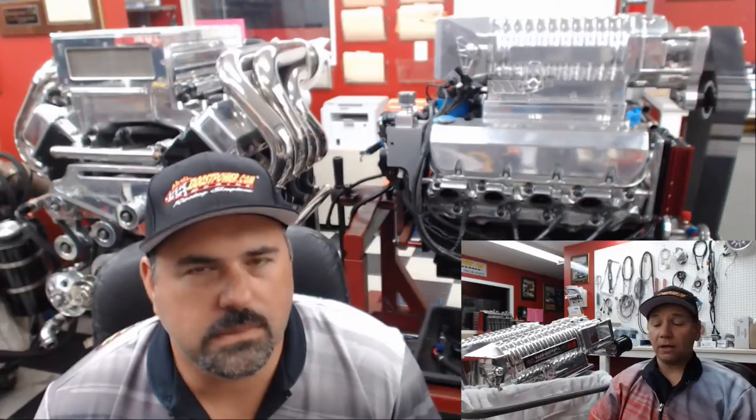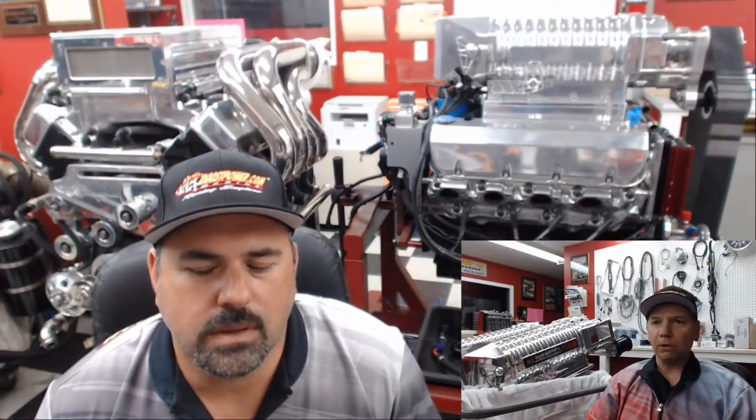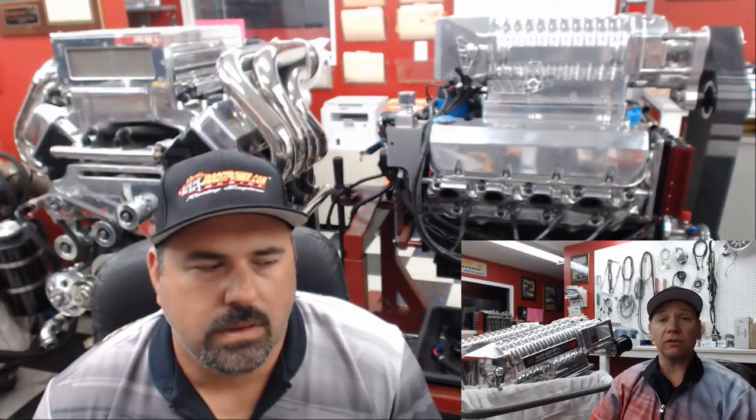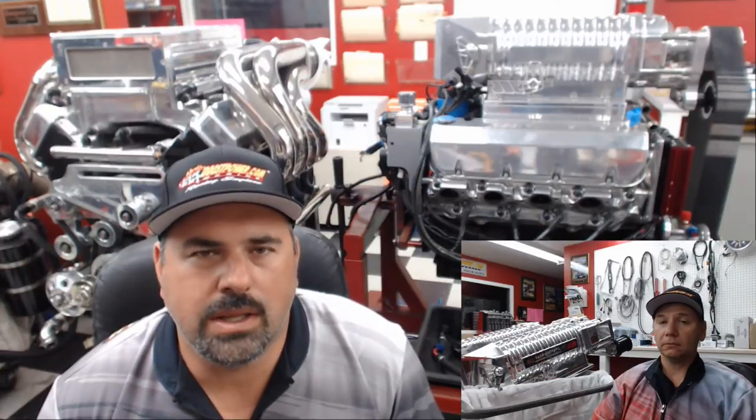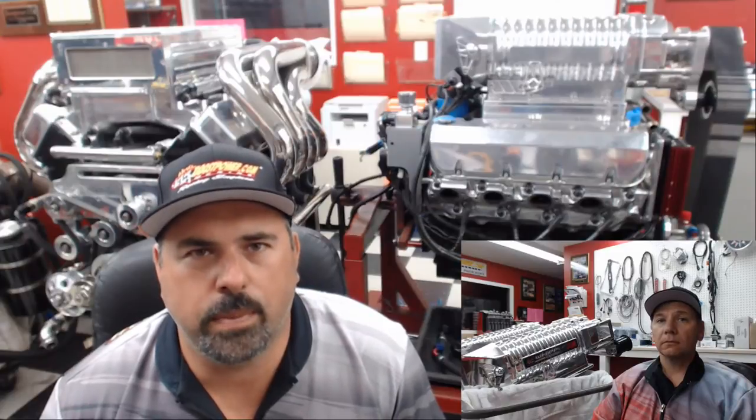Our first question is from Mark in New Hampshire, and it has to do with oil pump wear — specifically blueprinting and customizing oil pumps. You see ads where people say they have a high-volume or high-pressure oil pump. You can take a stock oil pump and machine the base of it, modify the gears and springs, and hop them up for more pressure and volume.